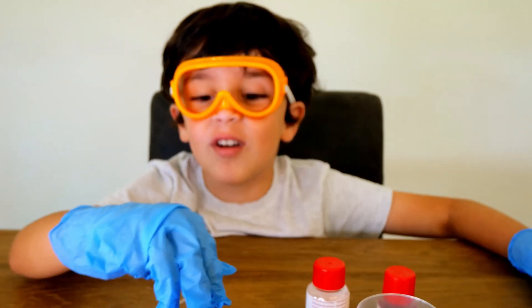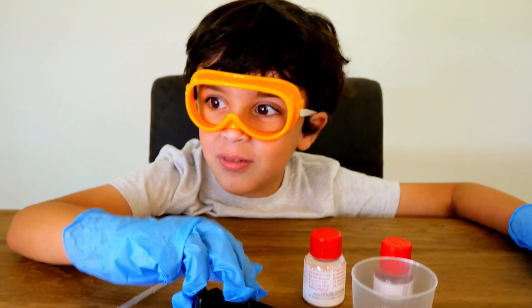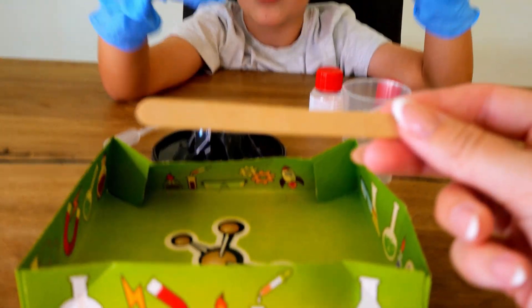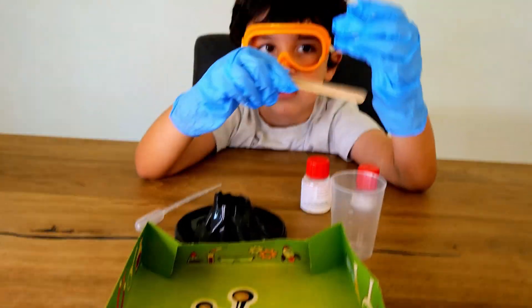And then we're gonna make it erupt! What is it gonna happen? We'll see won't we — will it erupt? Yeah! And we've got your wooden spatula here. We're ready for our experiment.